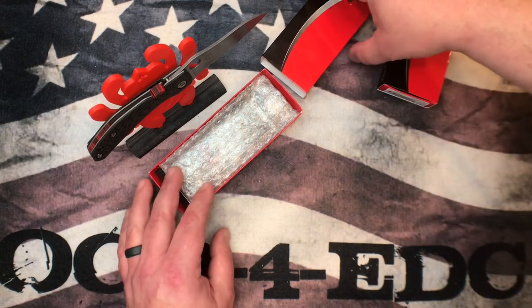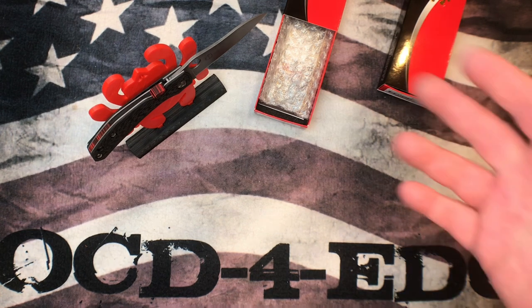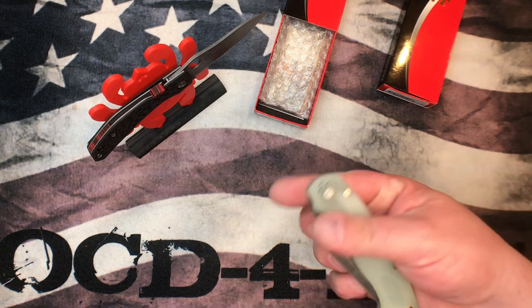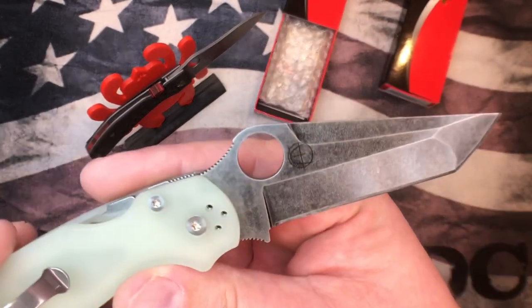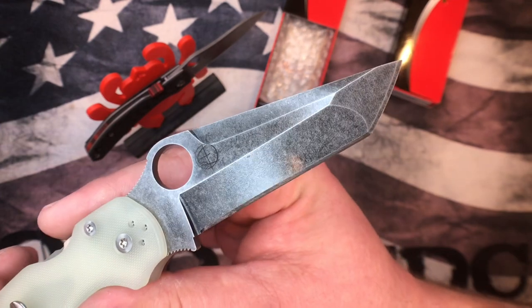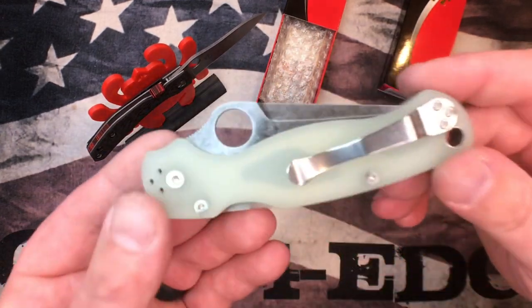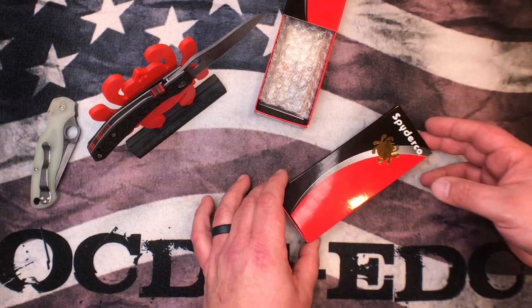Real quick I'm going to show off one other knife — a customer's PM2 from Blade HQ, the M4 variant with G10 PM2 tanto. He wanted me to put my logo on it so I did, and I'm really happy with how it turned out. The acid stone wash on this thing looks amazing. I've got a CME for it as well — just getting everything taken care of, but it turned out awesome.